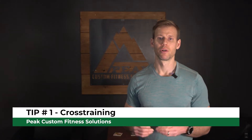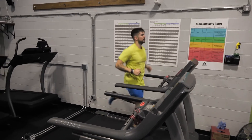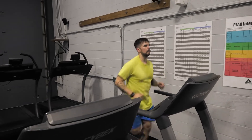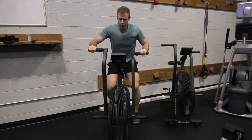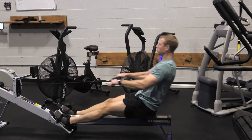Tip number one: cross training. When we think of cardio, we think primarily of running as our mode. We want to make sure we don't fall into the pattern of chronic repetitive strain on the same muscles at the same angle with high volume. Cross training means switching modes — if you primarily run, maybe add a day of biking, use the elliptical, hill hiking, or rowing erg. It can be any activity that elevates your heart rate for a sustained amount of time, giving you a different angle and stimulus while reducing musculoskeletal risk.